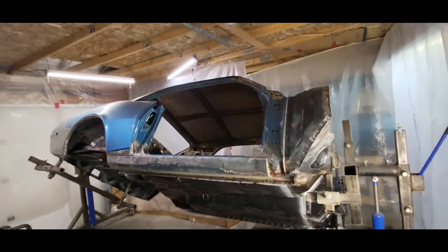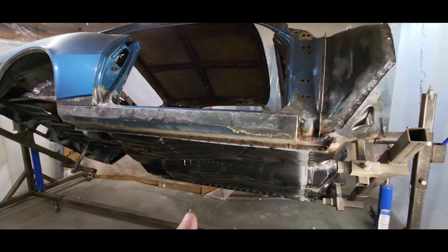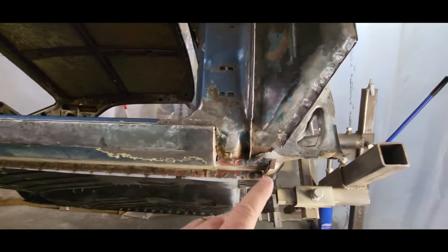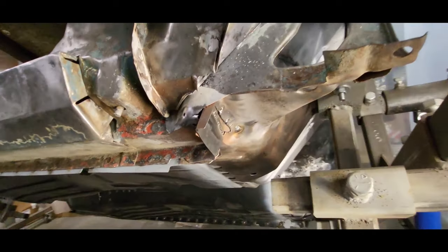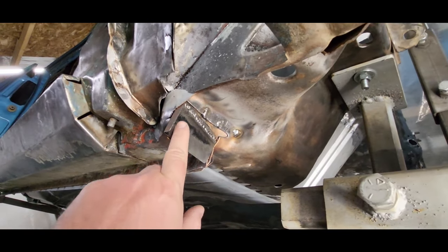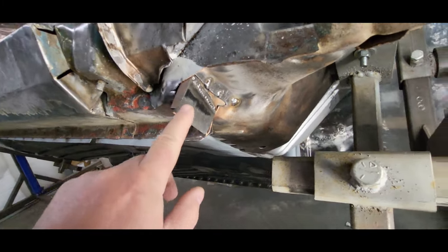Welcome back to the garage. If you saw the last video, you saw that we cleaned up all the holes in the rocker. Now we've got to do some more cleanup — various welds that need a little touch up, as well as this little tab here. I had welded it on along the butt weld, but it needs a couple plug welds along this edge.